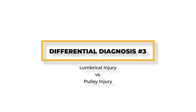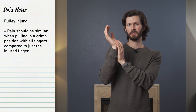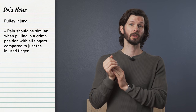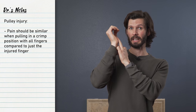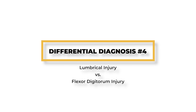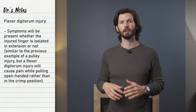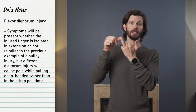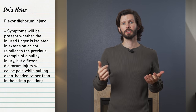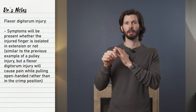Determining a lumbrical injury versus a pulley injury: like an A2 pulley injury at your ring finger, if you're pulling with all four fingers and creating a little pain, that shouldn't necessarily change if you pull through just one finger. Whereas with the lumbricals, you'd have more discomfort pulling with just the isolated finger, and you wouldn't have much or any pain pulling with all four fingers. Determining a lumbrical injury versus a flexor digitorum injury: a lumbrical injury will have the worst pain when the injured finger is extended and the other fingers are flexed. Once you place the adjacent fingers in extension as well, the pain should reduce or eliminate. If you have a flexor digitorum injury, you'll likely have pain in both positions.